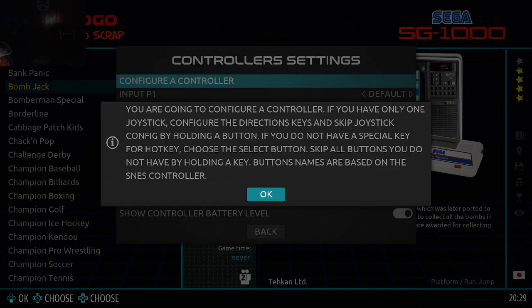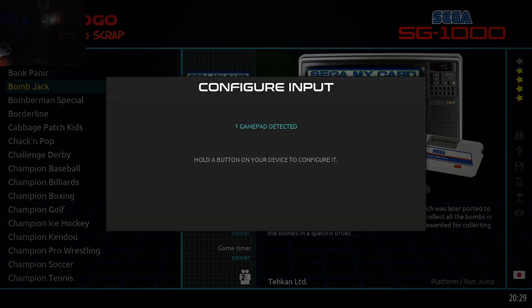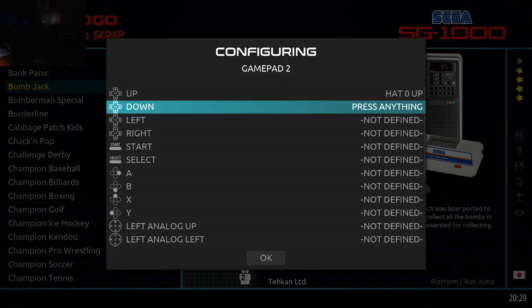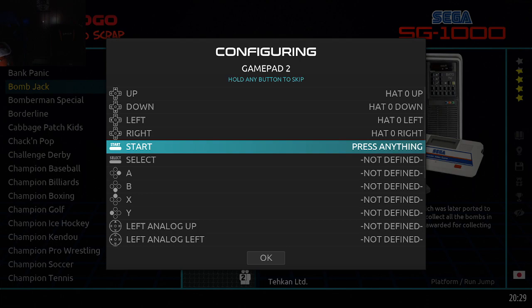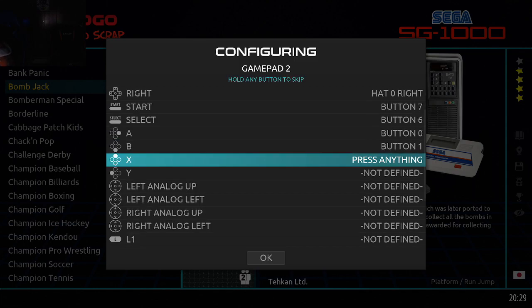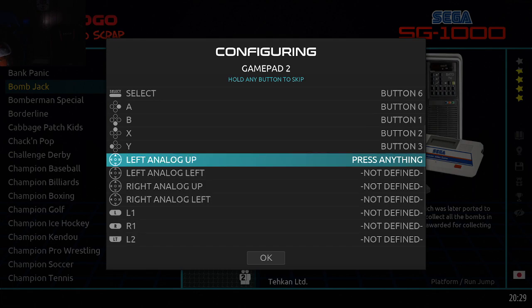Okay, so we're going to do the controller config. Up and up, down and down, left to left, right to right, start, select. This is where it threw me off — it shows A as being on the right. Well, I want it to be down. And I want that to be here, and that to be here, and that to be here.